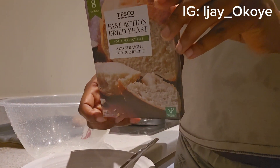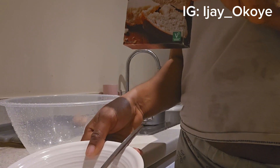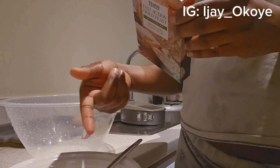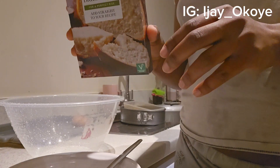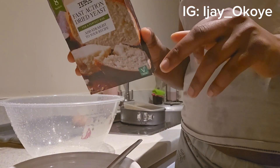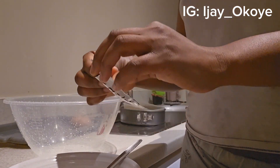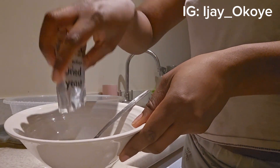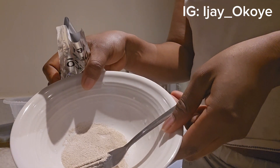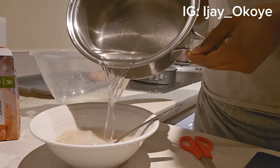So guys, I have my yeast and I want to put it into this bowl with warm water so that it will foam before adding it to the mixture. I'm going to be adding my yeast now to the bowl and mix it with warm water — all the contents into my bowl. Adding my warm water now.